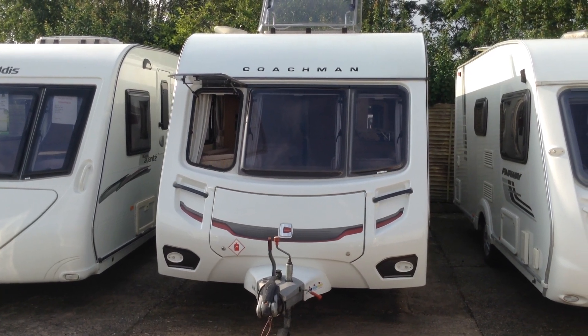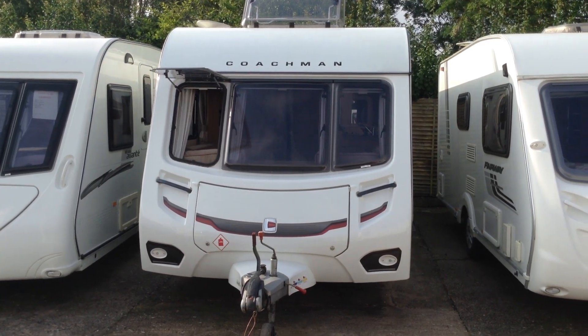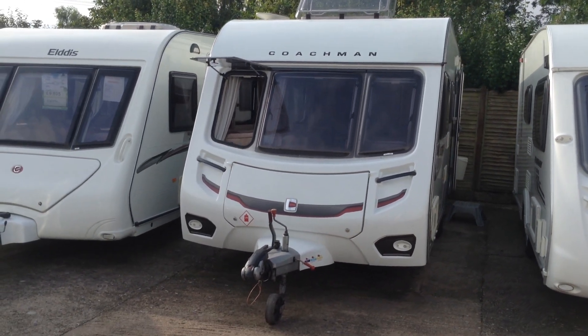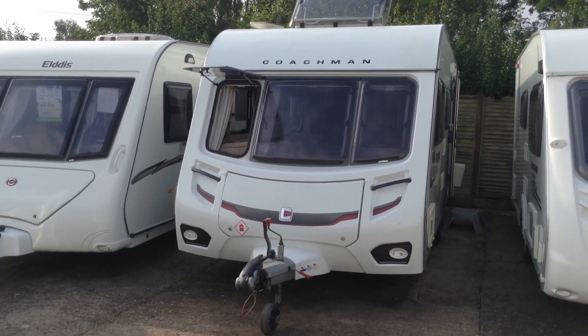Hi, it's Garrick at Broad Lane Leisure. Today I'm going to show you around this 2013 Coachman Amara 520-4. It's priced at £10,695 and is available to view at Broad Lane Leisure Ulster Branch. It's B495QD and the contact number is 01789 763432.